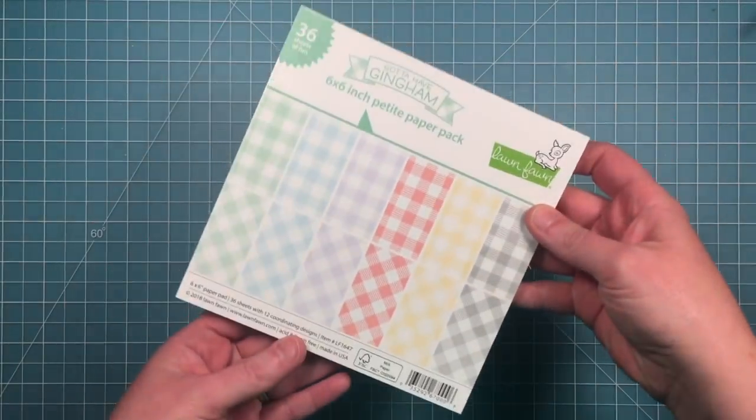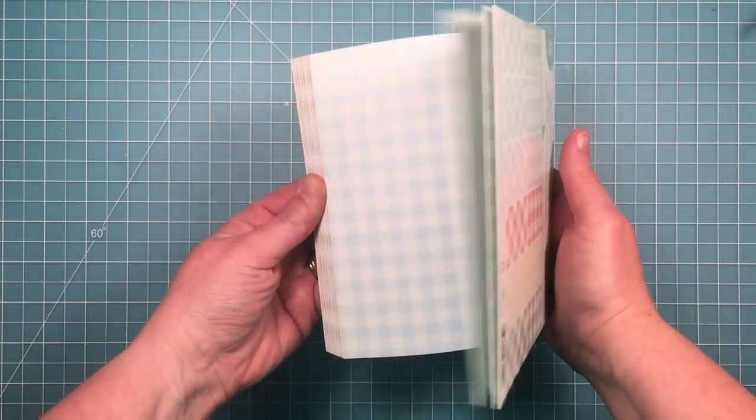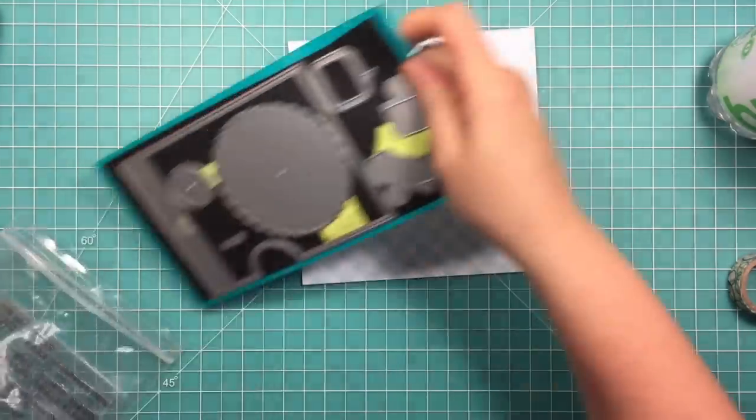I'm going to start off with the Gotta Have Gingham 6x6 paper pad, and I'm just going to find the blue gingham, and I'm going to use this as sort of the sky for my scene that I'm going to create.